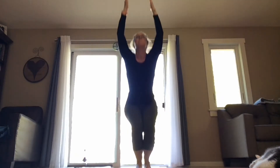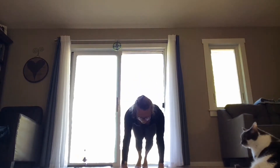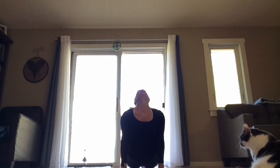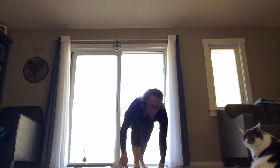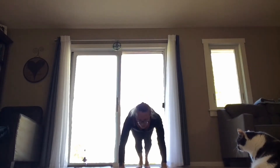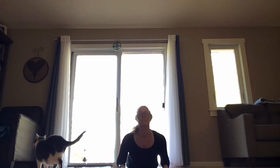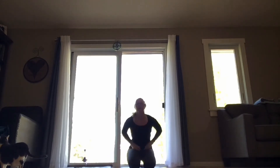Rise up, release your arms down. We take it again — inhale, find your chair pose. Exhale, forward fold. Inhale, front lift. Exhale, plank — same exhale if you can — all the way down or hover. Inhale, cobra or up dog. Exhale, find your downward dog. Inhale, right foot steps up for warrior one. Exhale, find your plank, all the way down or hover. Inhale, cobra or up dog. Exhale, find your downward dog. Inhale, left foot steps up for warrior one. Exhale, find your plank, all the way down or hover. Inhale, cobra or up dog. Exhale, find your downward dog, or maybe a child's pose — taking a moment to just be right here.